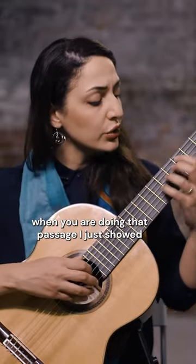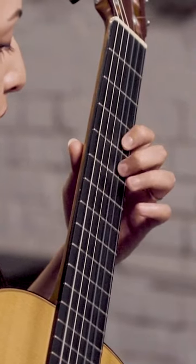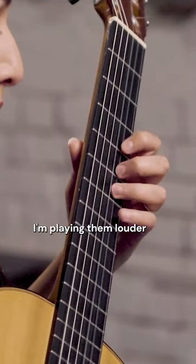For example, when you are doing that passage I just showed — the first one, I'm playing them louder.